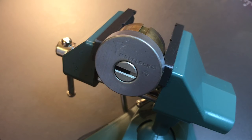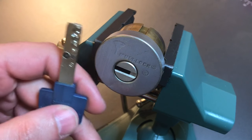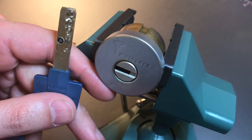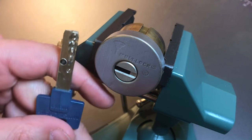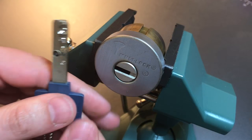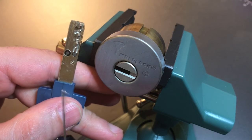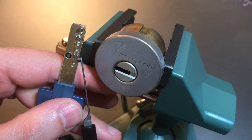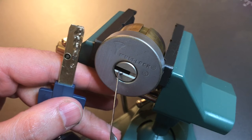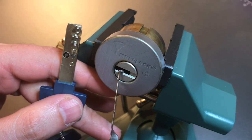Just from looking at this lock I can tell relatively easily that it's a multi-lock interactive, and from that I can make a couple of assumptions that would be helpful when picking. To demonstrate, I have a key — not the key to this lock, but the same 206 keyway — and you can see it fits in but will not turn. Looking at this key, we can see that pin stack number two is where our interactive element is, so I know I'm going to have to pick pin stack number two really, really high.